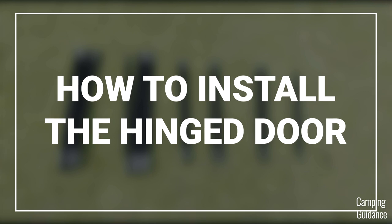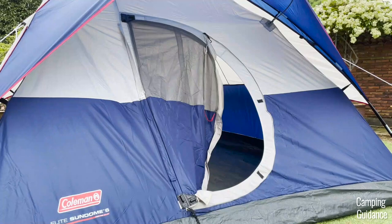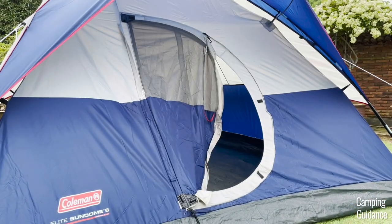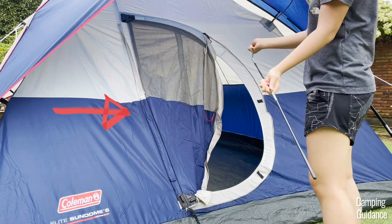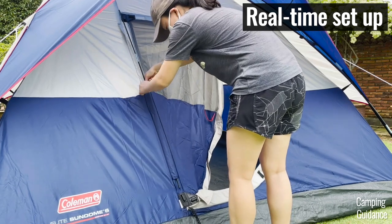If you buy a Coleman tent with the hinge door, you'll get these two extra fiberglass poles to fix it up. These poles have black tips at each end. Of the two poles, the shorter pole is for the straight side of the door. First, put the pole together, then insert it through this pole sleeve straight down the door here.